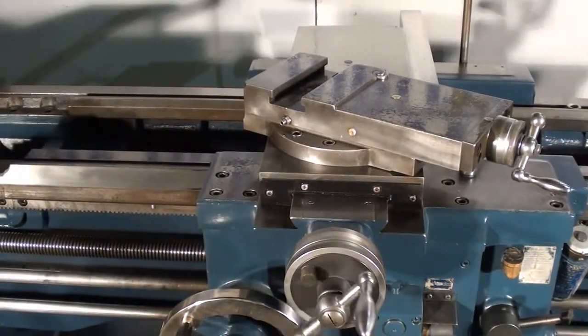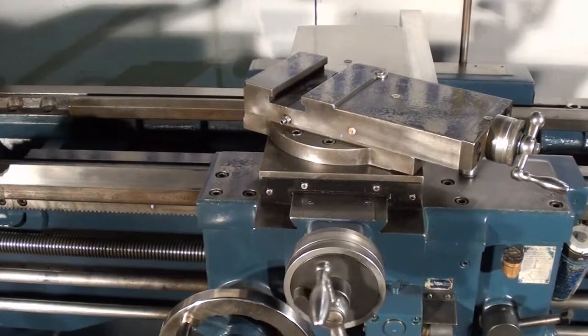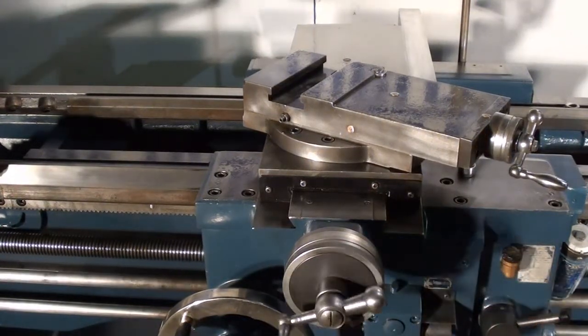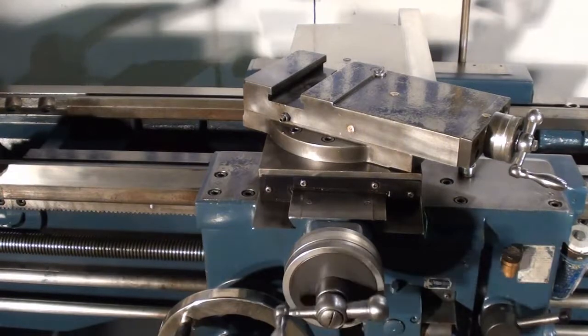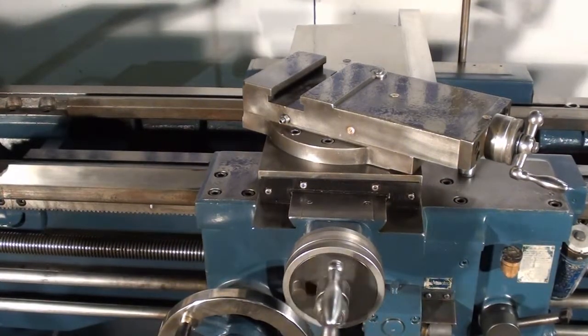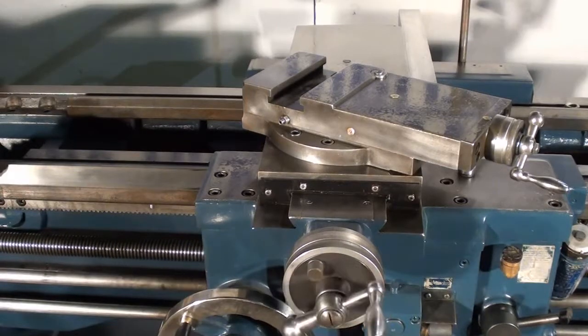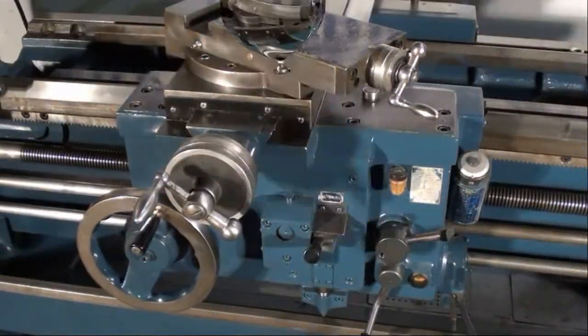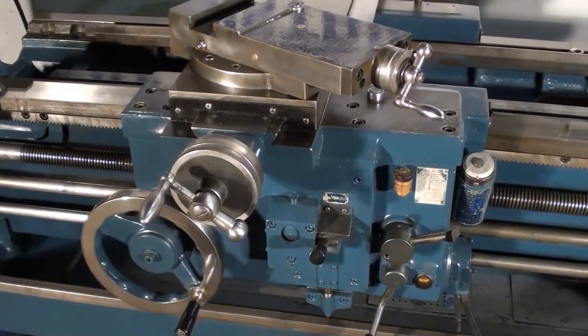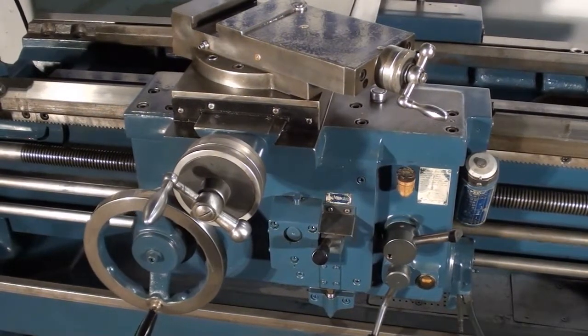Here I'm showing the cross slide feeding in, and now the cross slide feeding out. Then showing the carriage feed longitudinally away from the chuck.